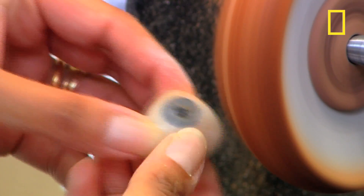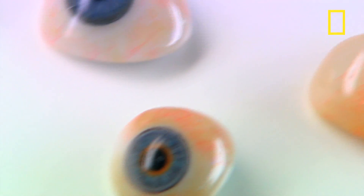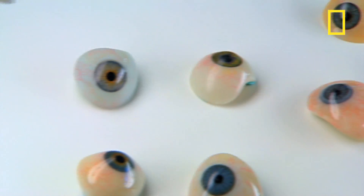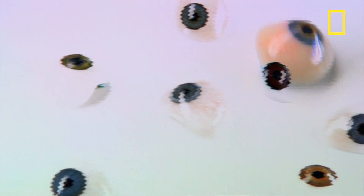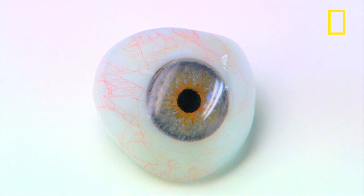Finally a buff and polish gives it a nice glossy finish and the appearance of a living eye. The expected lifespan of an artificial eye is around six years as long as it gets looked after properly. And the end result is pretty amazing — meet Pavel. He's been wearing an artificial eye since an accident when he was 15.